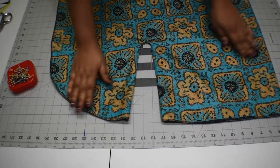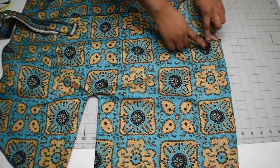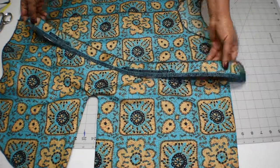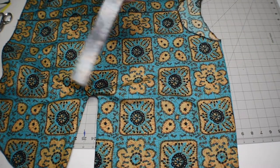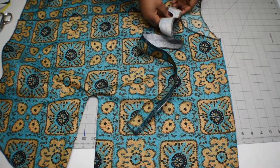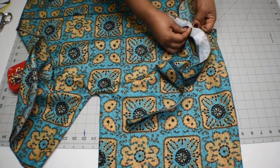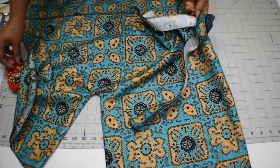I'm done sewing the side seam and have ironed it flat. Now I'll sew the neck facing using the strip I measured earlier — one and a half to two inches wide — with fusible interfacing added. I pin it around the neck and sew it all around.